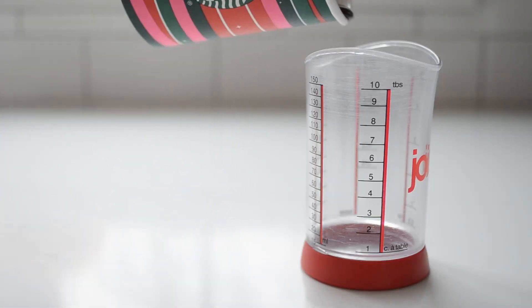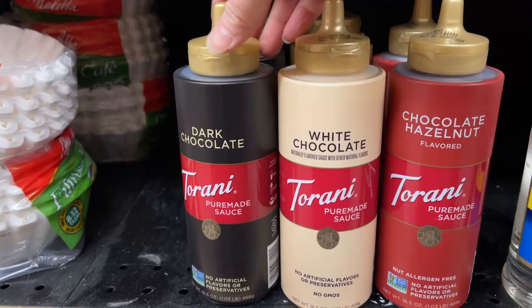Also of note, the mocha sauce was quite a bit thinner than my homemade chocolate syrup. You could also use store-bought chocolate syrup, or substitute one and a half tablespoons of cocoa powder and two to three teaspoons of sugar or a sweetener of choice.